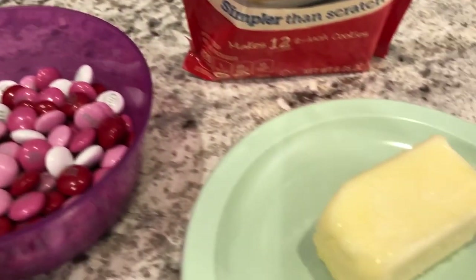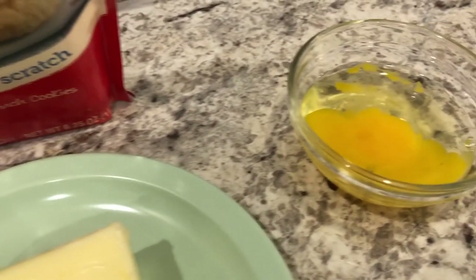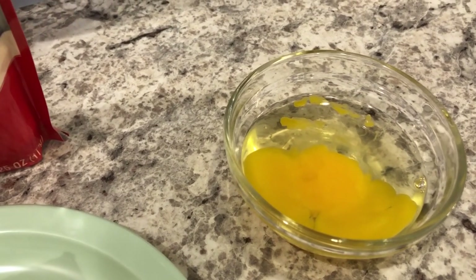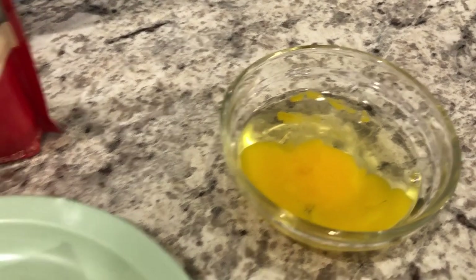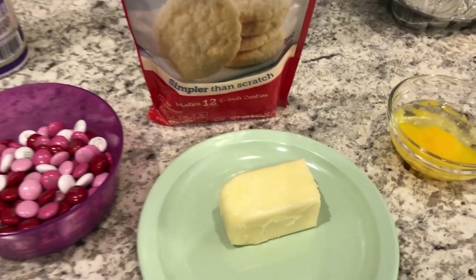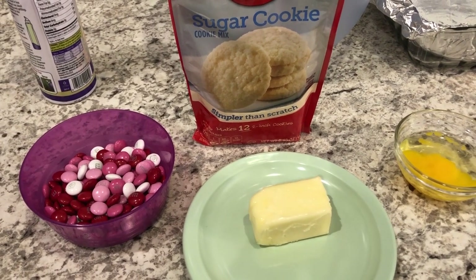You're also going to need a half a stick of butter and one egg. My egg happened to crack, but it's room temperature, and my butter is also room temperature and softened. If you're interested in learning how to make these quick and easy Valentine's Day bars, stay tuned.